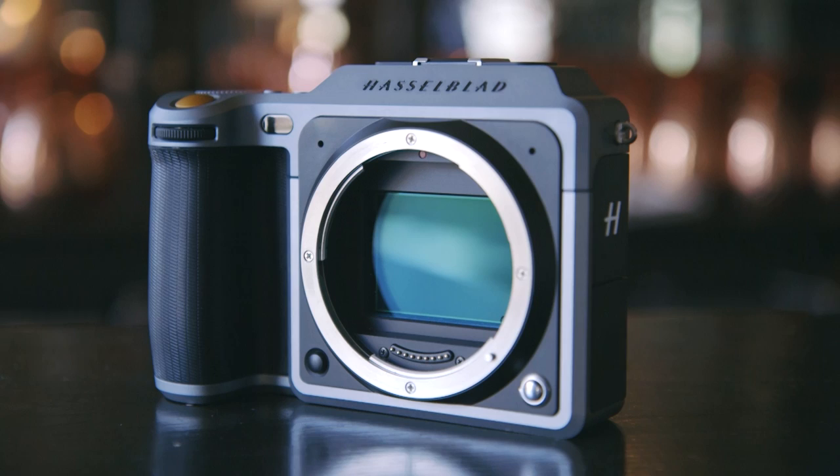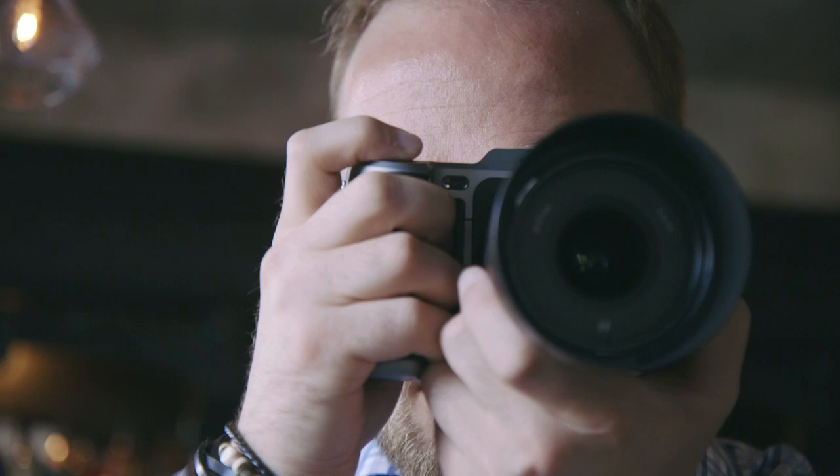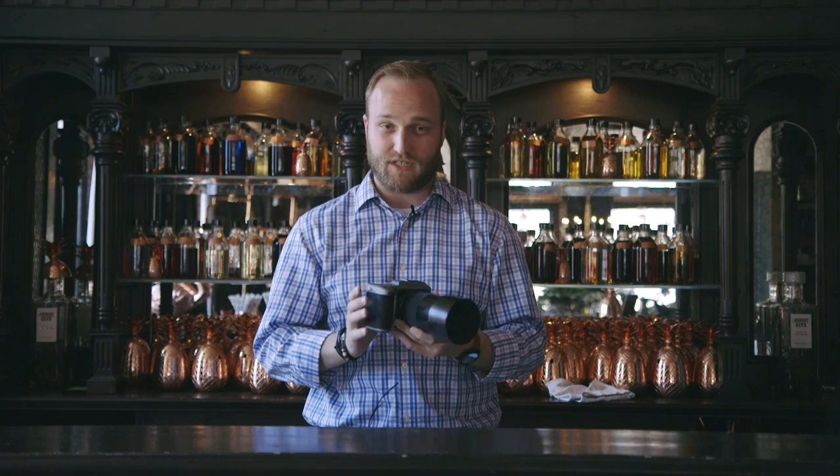This one's even bigger, and what that means is that you're going to get better image quality in theory — you get better low light performance, better color reproduction, better dynamic range. It's really kind of like the holy grail of digital photography, and Hasselblad's put it in this camera that's way more compact than anything else it's done before.